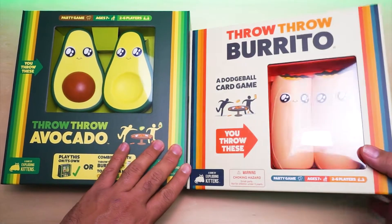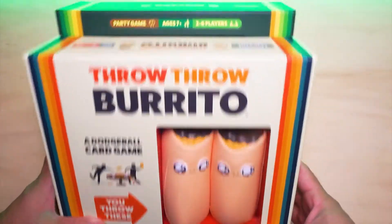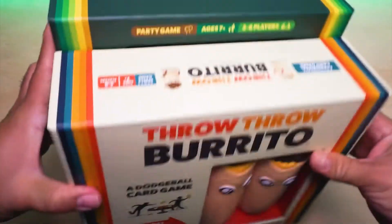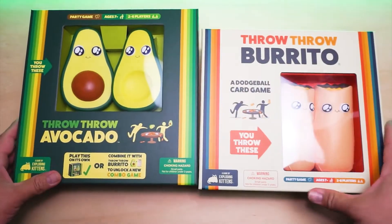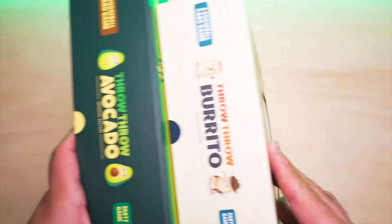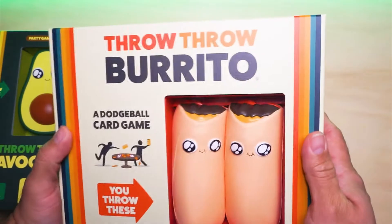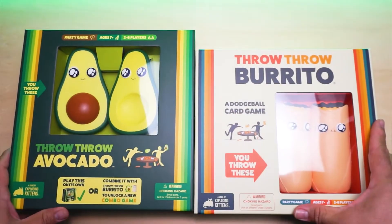At first glance, the original box is smaller than the sequel by about an inch or so. It'd be nice to have the boxes the same size when you store them, given the height difference. We'll see why there's a height difference when we start unboxing it. But just looking at the box itself, it's good quality and has some nice theming to it.